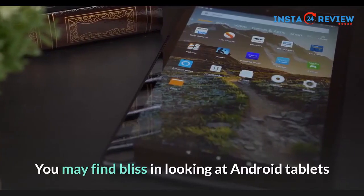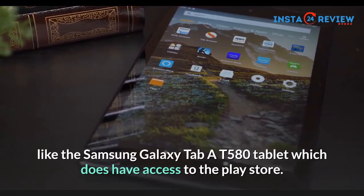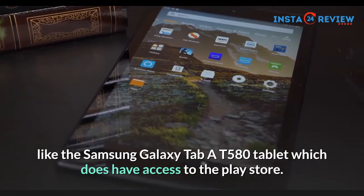You may find bliss in looking at Android tablets like the Samsung Galaxy Tab AT580 tablet, which does have access to the Play Store.